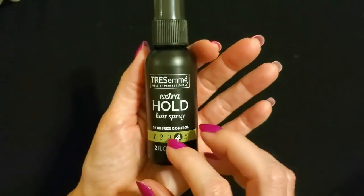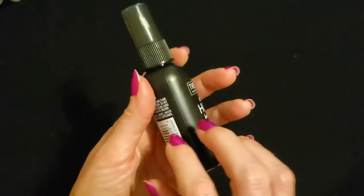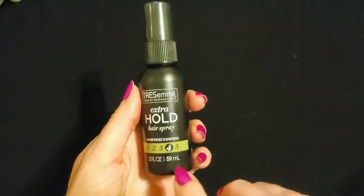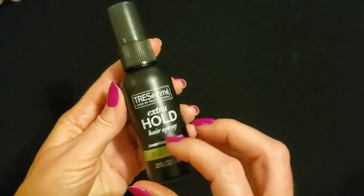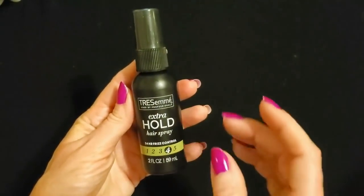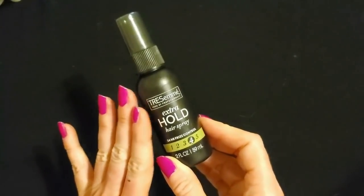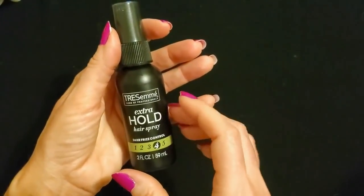Next, what is this? Oh, this is from TRESemmé. This is extra-hold hairspray with 24-hour frizz control. It is a plastic bottle with a pump spray, and we have a pretty clear transparent dark gray lid on it, with a hold level of four. This is just two ounces of hairspray. I really like TRESemmé's products — my kids love their 2-in-1 shampoo and conditioner. It leaves my hair feeling weird but they like it. So that is extra-hold hairspray with 24-hour frizz control.